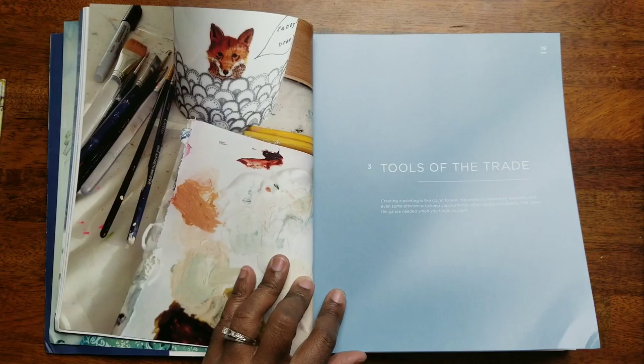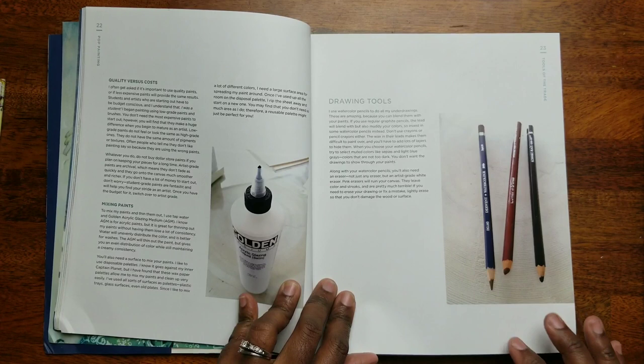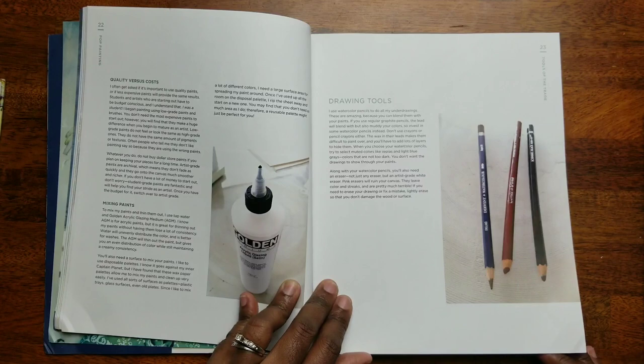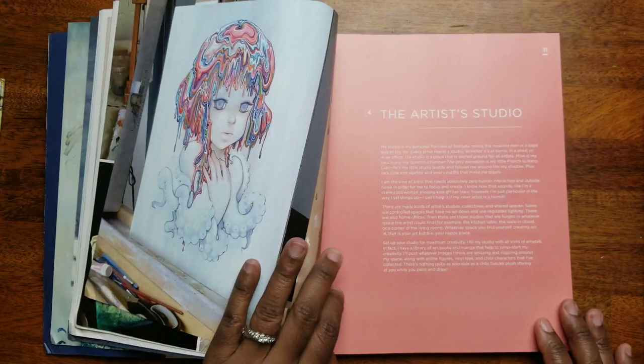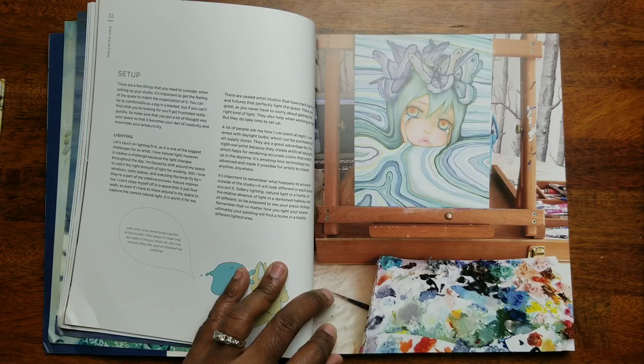Choosing titles, becoming a better artist, tools of the trade — she goes over paint, mixing paints. Looks like she's got some glazing liquid there. Drawing tools — looks like she uses Derwent and Conté and some Schwartz Black. She's got some paint brushes, of course, since she's a painter. Painting surfaces and easels, selecting your tools — the artist's studio. Oh wow guys, look at her palette — she's got a bunch of colors here and she just goes with it. I love that.